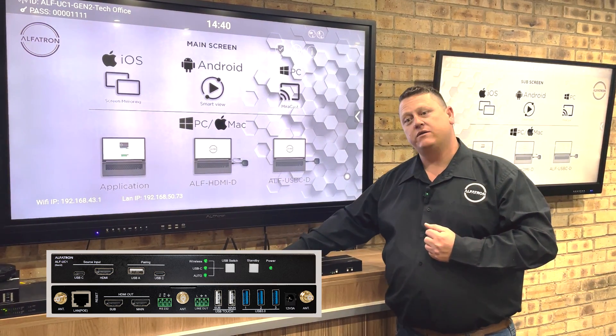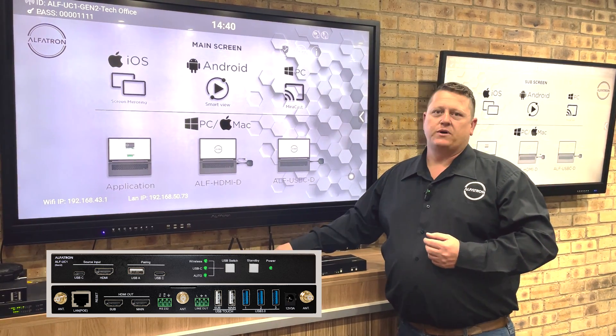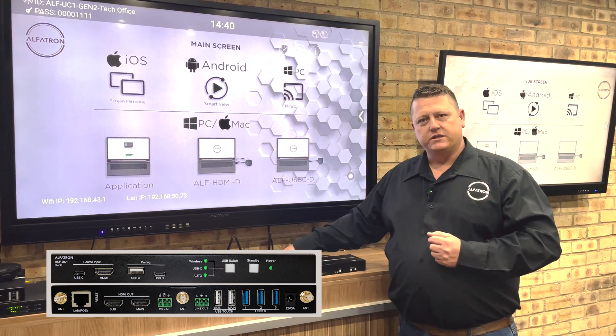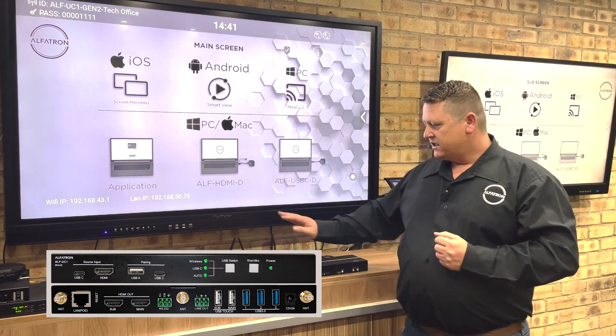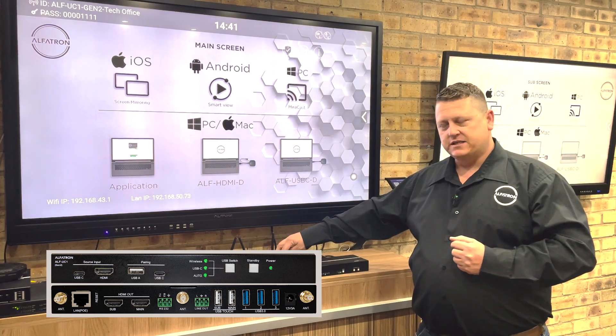If you do not have a network switch with PoE, no problem — just plug in the power supply that is included in the package, and your network cable connects there. That covers the back of the unit. The front of the unit is quite basic, with a couple of buttons: a standby button and a USB option switching button.